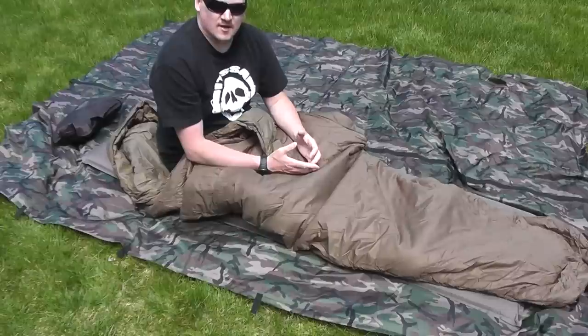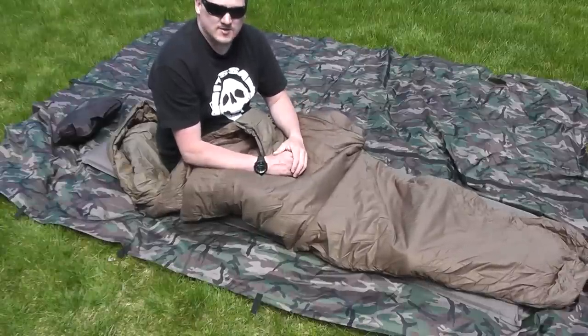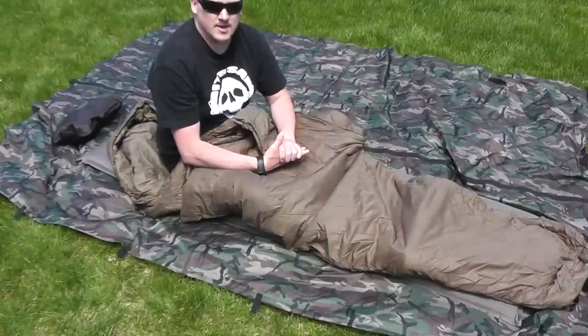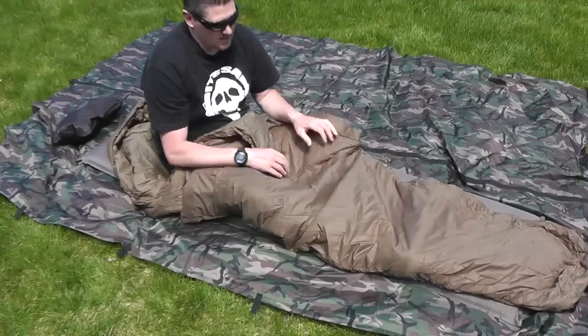This is SnugPak's Merlin Softy 3 — I'm going to be talking about that in an upcoming video. I have the SnugPak Cort system; it's another all-weather sleep system similar to the Special Forces sleep system, and I'll be doing a review on that as well coming up.